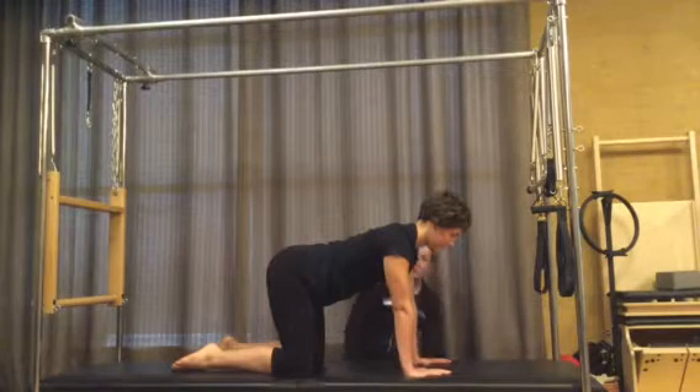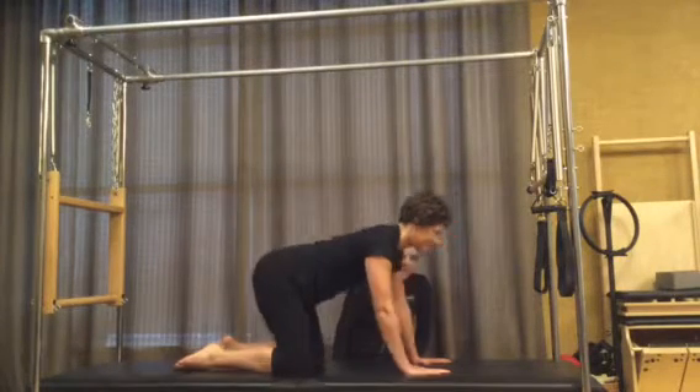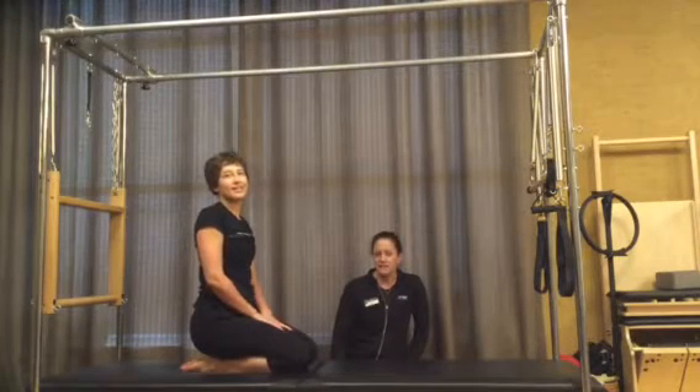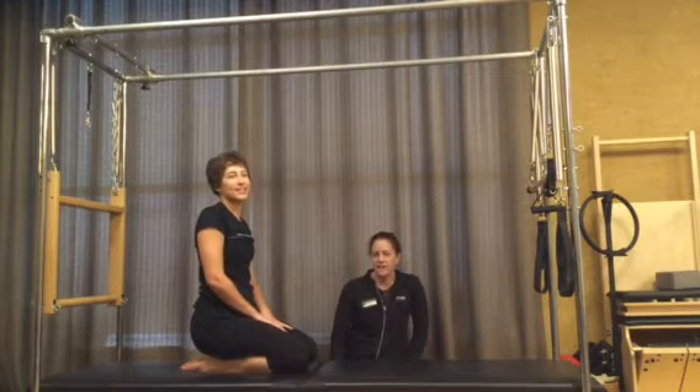We already did protraction and retraction, and that is all we have. I hope you have a great time doing these exercises. If you have any questions, contact us at kcas.lt.life. Thank you.